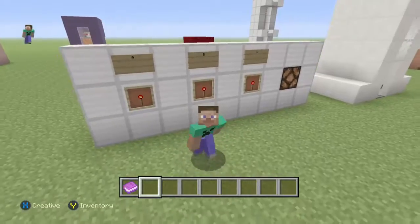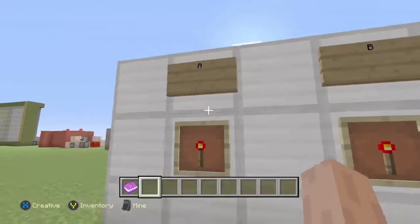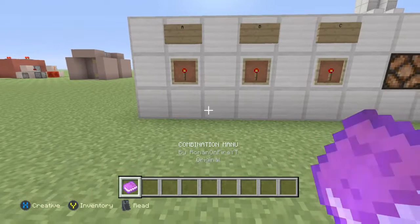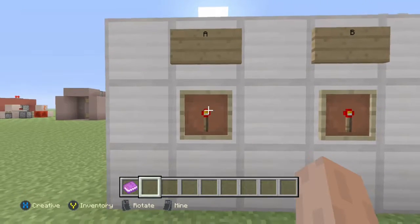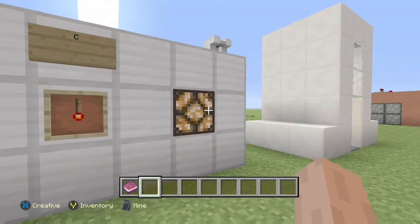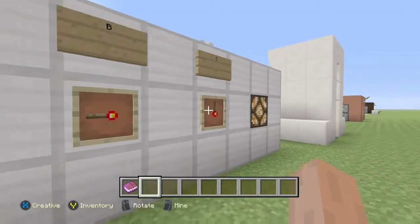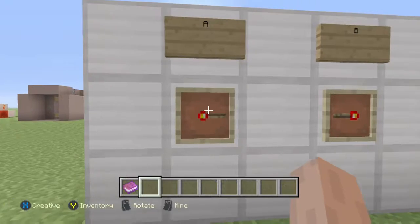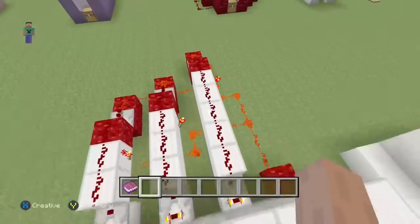Hey guys, this is Roman on Fire. Welcome back to another tutorial video. In this video I'm going to show you how to make this item frame combination lock. This is a super awesome secure combination lock — basically we want this light to turn on by doing the right combination. So looking in our combination manual: A is two, B is three, and C is five. As you can see, the lamp turns on with the right combination, but if we get one of them wrong it will not turn on.